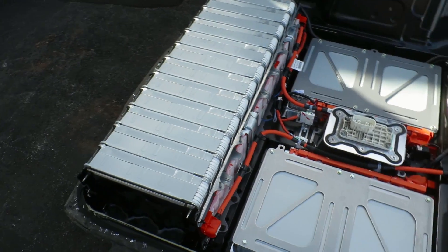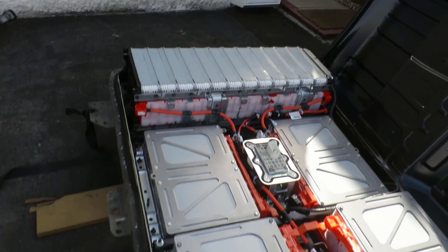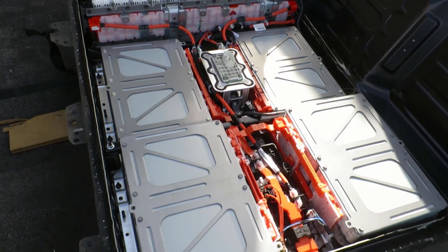I'm kind of running out of time today to do much more but I've got the bank holiday weekend so hopefully going to get this lot out of here and inside so we can start doing some testing with it.